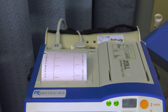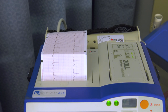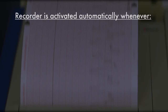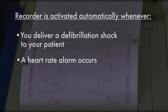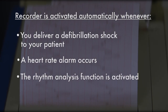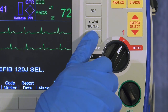The printer operates with a delay of six seconds to ensure the capture of ECG information immediately preceding critical events. The recorder is activated automatically whenever you deliver a defibrillation shock to your patient, a heart rate alarm occurs, or the rhythm analysis function is activated. You can manually activate the recorder at any time by pressing the recorder button. Press it again to stop printing.